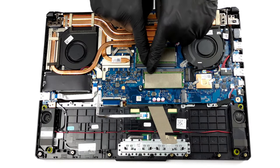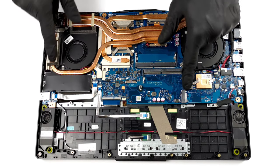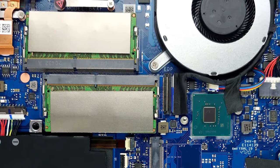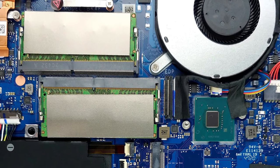Being a gaming device, the upgradability is on point, with a total of 2 RAM and 2 SSD slots which support NVMe SSDs for ultra-fast RAID configurations. The RAM slots can fit up to 64GB of DDR4 RAM, working in dual channel.